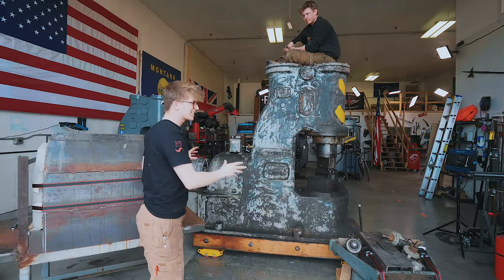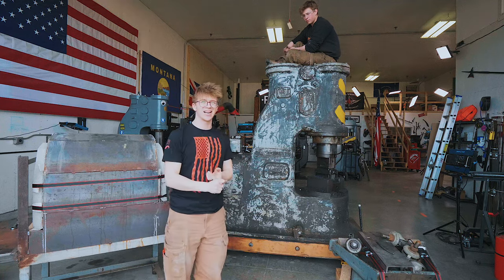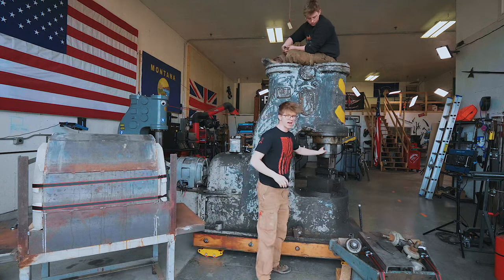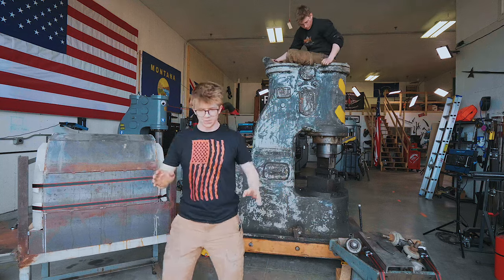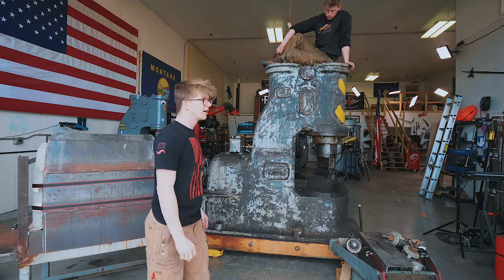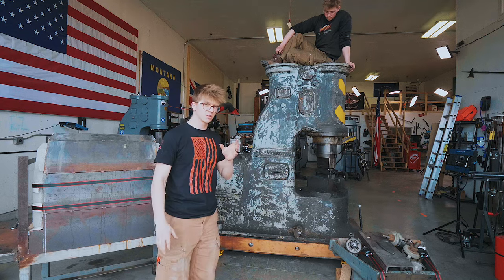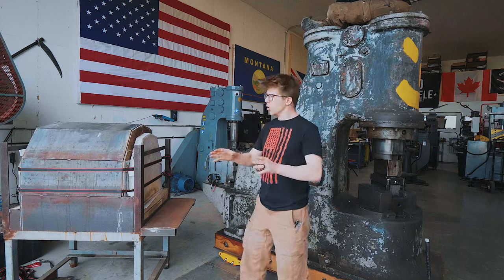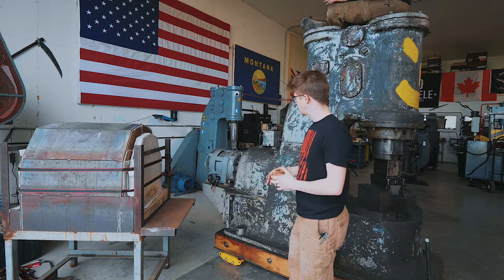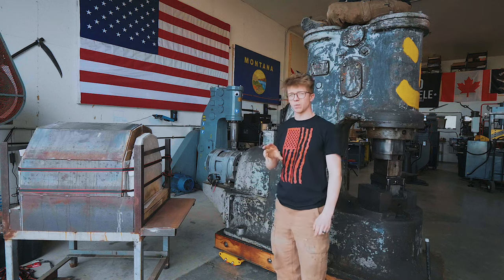The reason we went for this hammer is it was supposedly completely good to go. It had a professional repair done on it by the best hammer mechanic in the country. Some welding had to get done to the ram and that was done the best way possible. This is meant to have really low hours on it. It has a messed up paint job, but I think that was done intentionally to make it look worn. The motor had a professional repair done by a well-known motor rewinding company, and I figure that's when those welds you see on there were put on. I know it was also rewound.